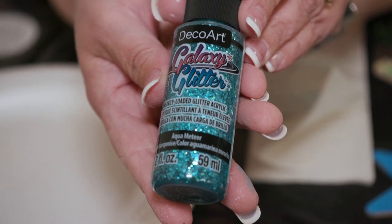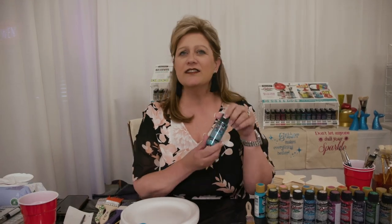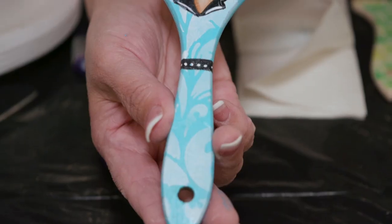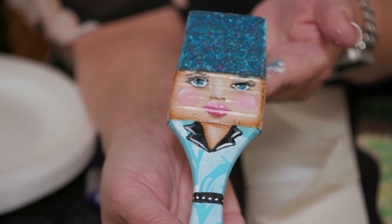Let me share some of the phenomenal things about this product that you're going to love. They're multi-sized flakes of glitter in a clear, beautiful, high-quality resin. And they have such great names like Aqua Meteor, Pink Cosmos, Black Hole, and probably my favorite, Big Bang. Let me share with you some of the ways that I have found that make this product just shine.